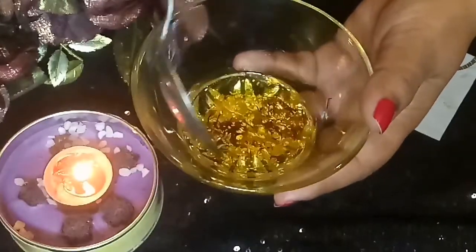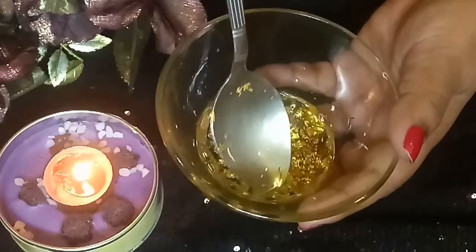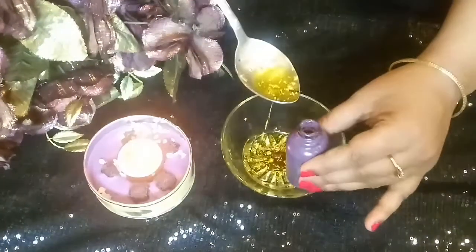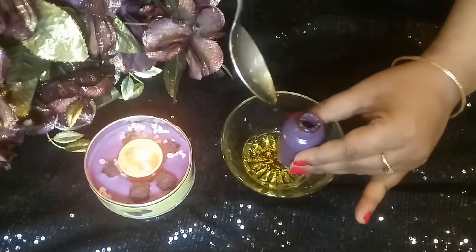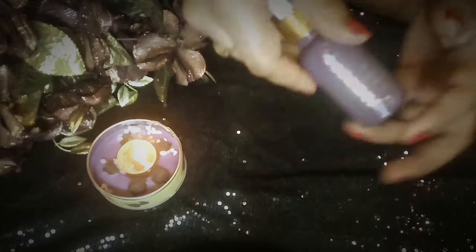Now I will mix everything together and my serum is ready. I will store it in a glass bottle. You should store it away from sunlight so that bacteria and germs cannot get in. Now I can see how beautiful my serum looks.